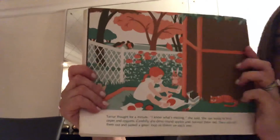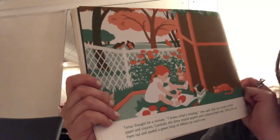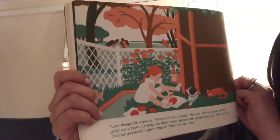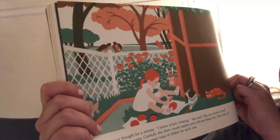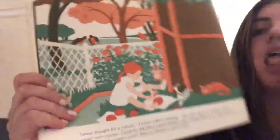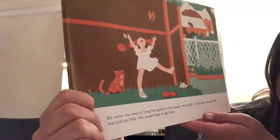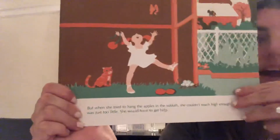Tamar thought for a minute. 'I know what's missing,' she said. She ran inside to find paper and crayons. Carefully, she drew round apples and colored them red. Then she cut them out and pasted a green loop of ribbon on each one. But when she tried to hang the apples in the Sukkot, she couldn't reach high enough. She was just too little. She would have to get help.